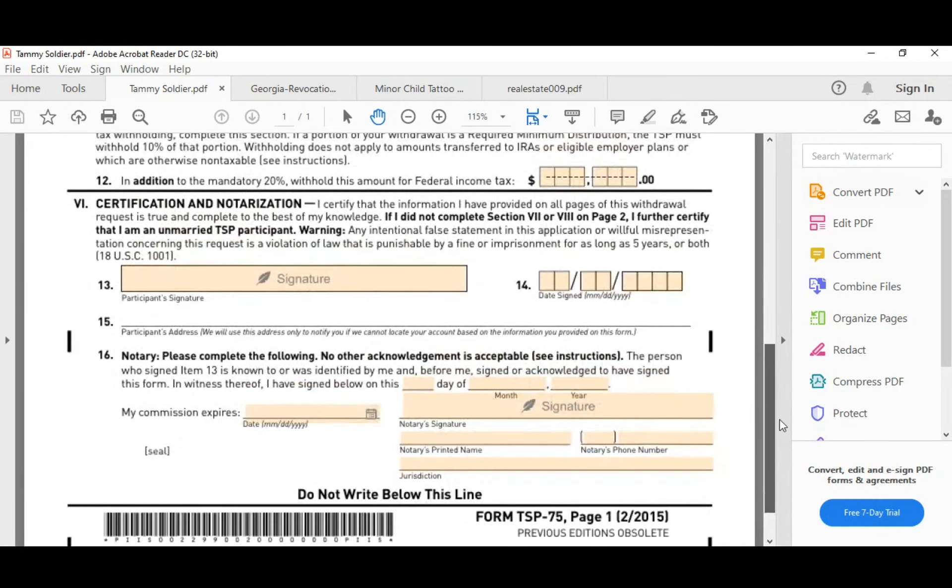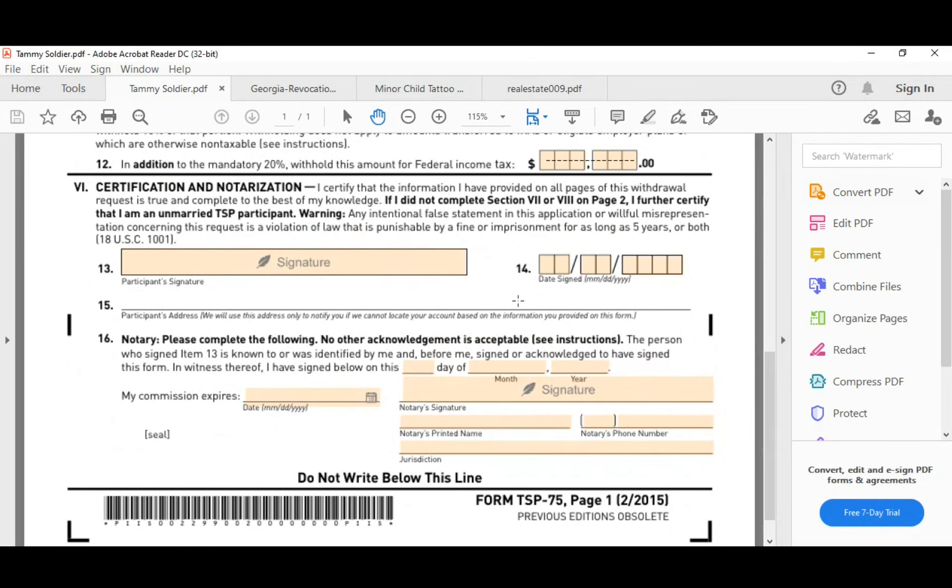Now look over the notarial wording. What do you notice is missing that you're used to seeing? The county of the venue. But the venue is actually there — right here it says 'jurisdiction.' The jurisdiction for where you are commissioned is your state and county. So you put 'State of, County of' in the jurisdiction field. That's your venue. This certificate is complete. You would of course check the certificate wording to make sure it applies to your state.